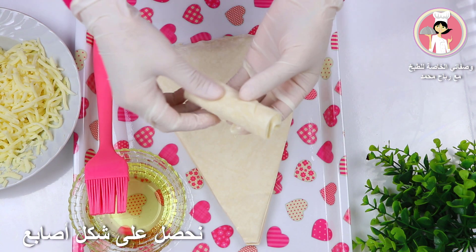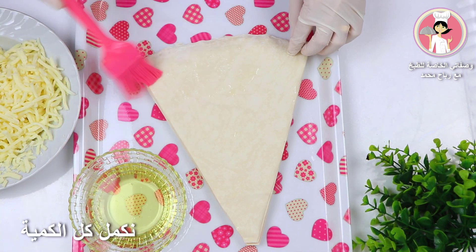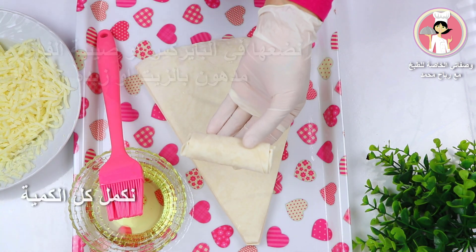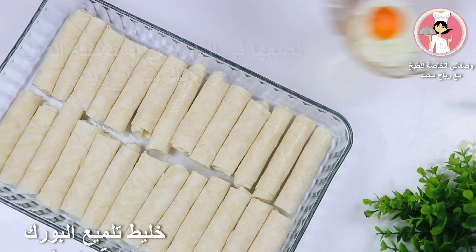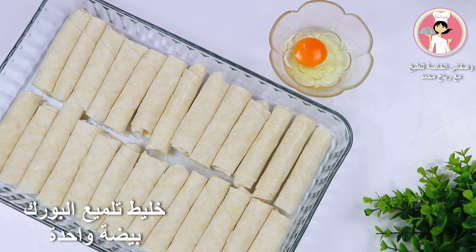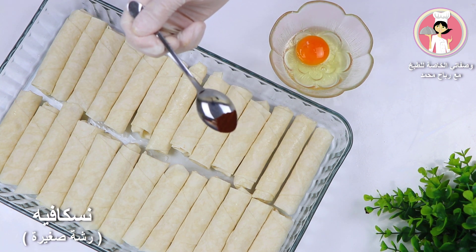Add the salt to the dough. Add 1 cup of water and mix it up.